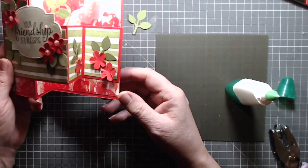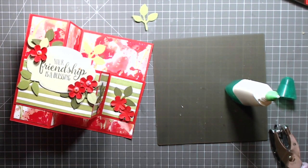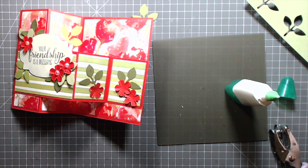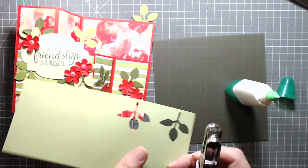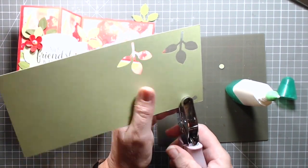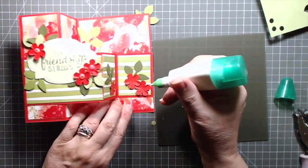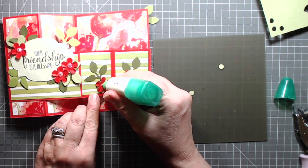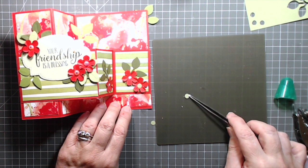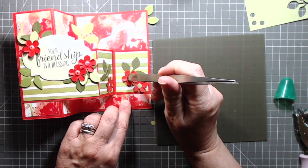This panel is where you'd probably write your sentiment, pop a little note in there — that'd be nice, that'd be cute. I don't want to put gems onto the centers of these flowers because it's going to be too much, but what I will do is take some Pear Pizzazz and punch out three small circles with my hand punch, and those are going to be my flower centers. You can tell I haven't done this for a while — I'm so rusty! But it does feel good to get back into the old crafting routine, because for a few weeks there it just was not happening.